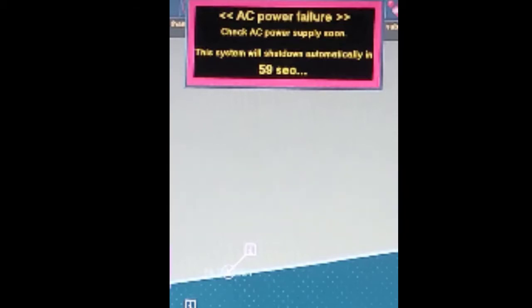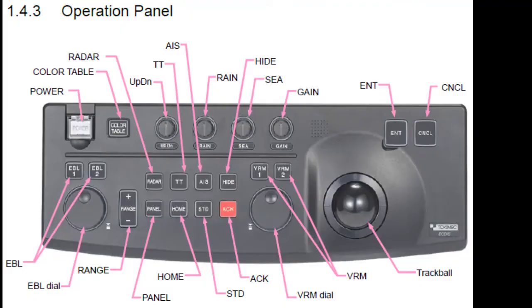When a blackout occurs while the ECDIS is working, you will hear a long beep sound from the operation panel, and the power lamp will be lit up in red on the operational panel. If the power is restored within a minute, you will be able to operate the ECDIS. If not, the system will automatically shut down. Restart the ECDIS by holding down the power button on the operation panel to turn on the power after AC power is restored.